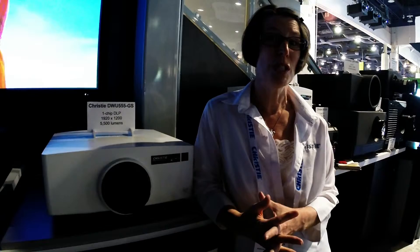Hi, I'm Erlana Seymour. I'm with Christy. I am the senior manager of our marketing programs, and we're here talking about our newest introduction, which is based on our G series — the Christy G series.